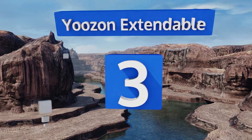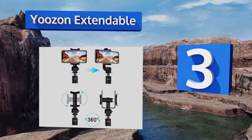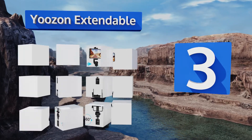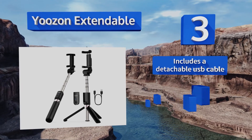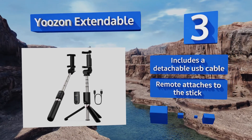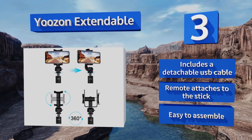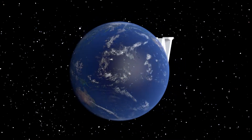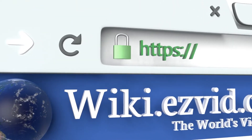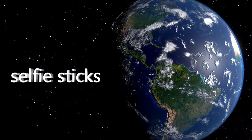Nearing the top of our list at number three, you'll feel like you have a miniature professional portrait setup in your pocket when you carry the Use On Extendable. It has a highly adjustable tripod stand with non-slip feet and 360-degree rotation capabilities. It includes a detachable USB cable and a remote that attaches to the stick, and it's easy to assemble.